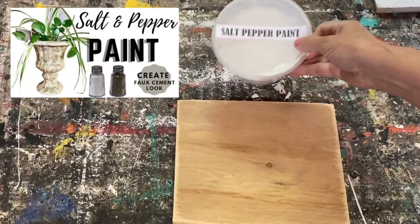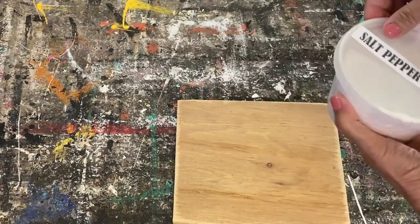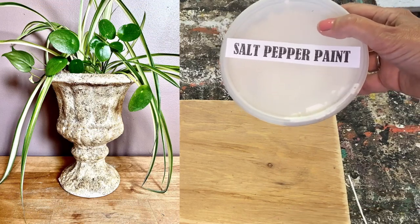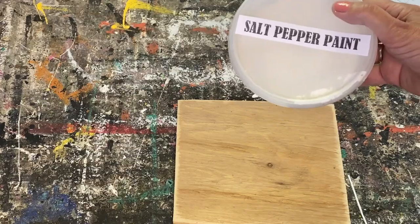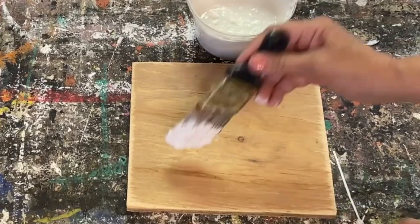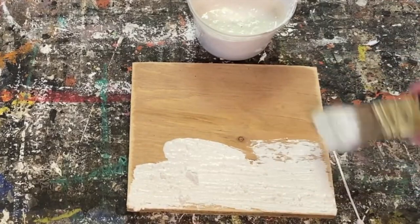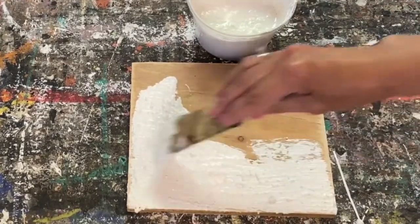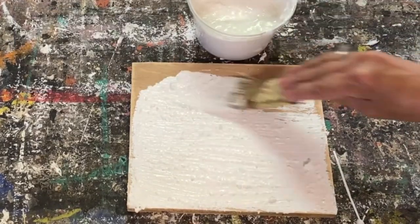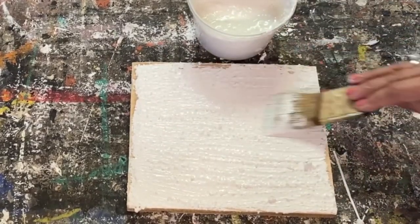The next one is a salt and pepper paint. I was kind of skeptical the first time I tried this, wasn't sure how well it would work, and it turned out fantastic. This recipe thickens up really fast, so you want to mix it and use it right away. Only mix up what you're going to use for that specific project because it doesn't store very well. If it starts to thicken while you're using it, just add a little bit of water to thin it out and keep painting.